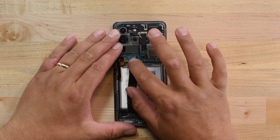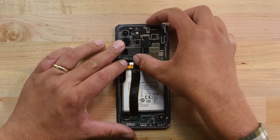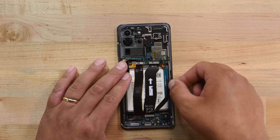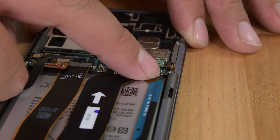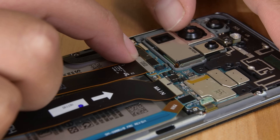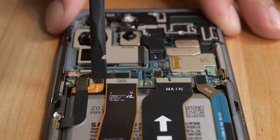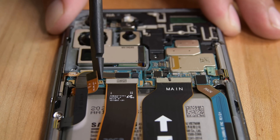Flip the display cable and 5G antenna cable over and reconnect both to the motherboard. Then, reconnect the main and auxiliary cables on both the motherboard and daughterboard, making sure they are oriented the correct way. Go ahead and connect the battery cable, but before moving on, make sure that the phone powers on and everything is working properly. If it is, power off your phone and disconnect the battery again.